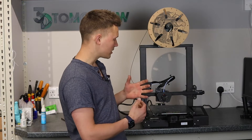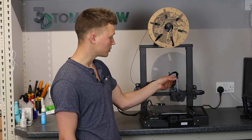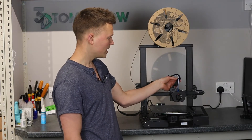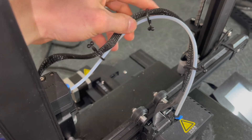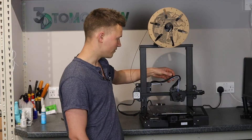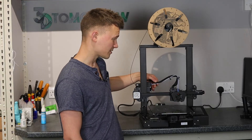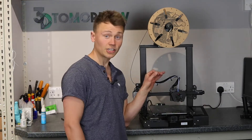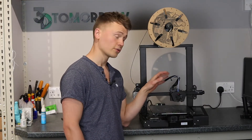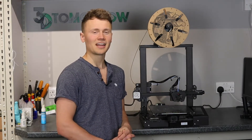Another thing that annoyed me a little bit was the Bowden implementation. All they've provided to keep the Bowden tube to the cable are these weird little clips, and they're just not very secure — there's too much play between the Bowden tube and the cable, not constraining everything as much as I'd like. I do like the fact that they are reusable though, so props for that.